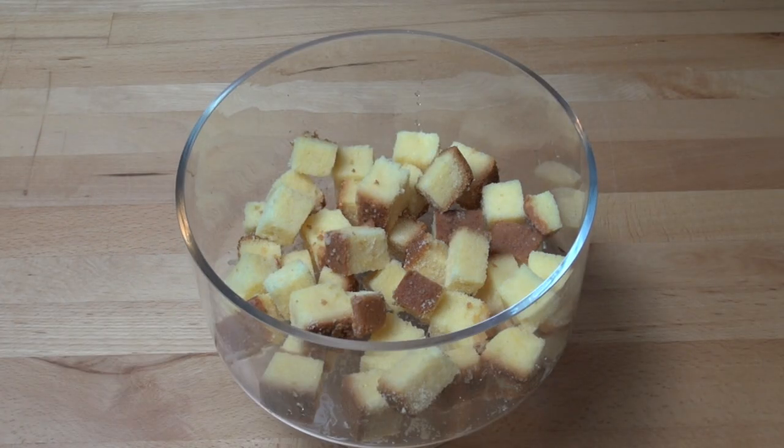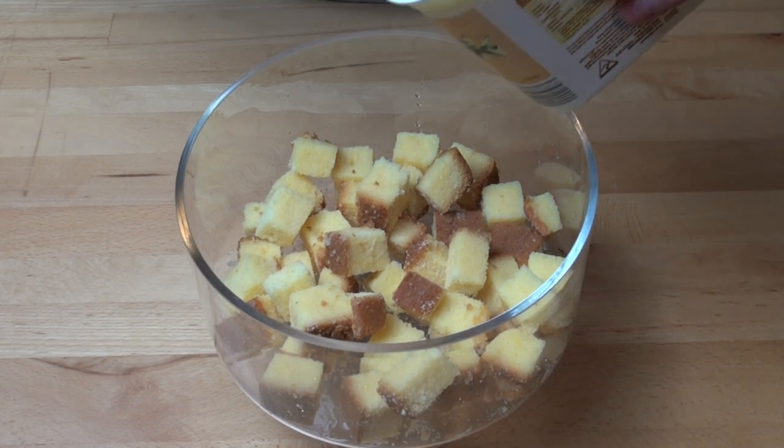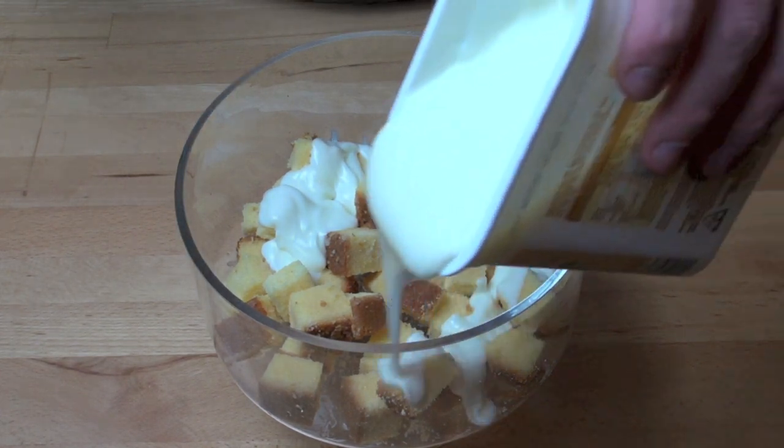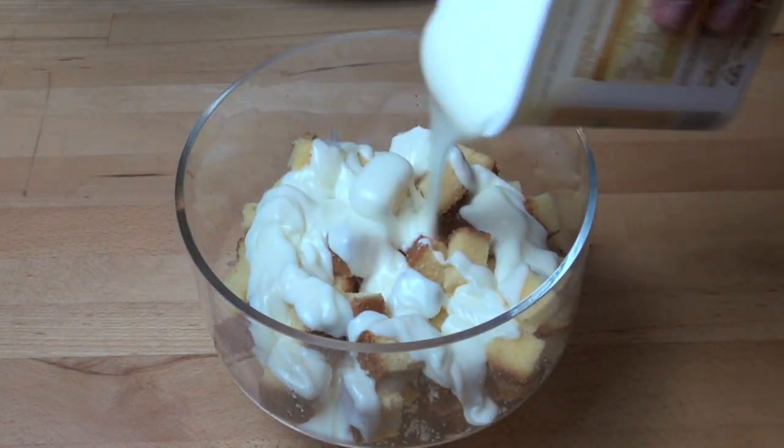Next I've got a one kilo carton of vanilla yogurt. I'm using this instead of custard because I want to make this a lighter dish — I don't want it to be too over the top, don't want it to be too heavy — and I'm just going to spread half of that over the top.